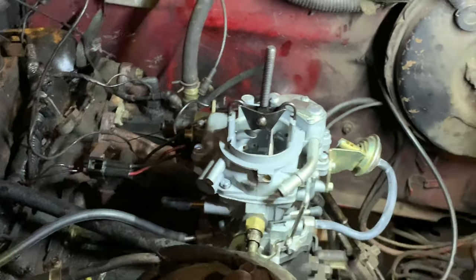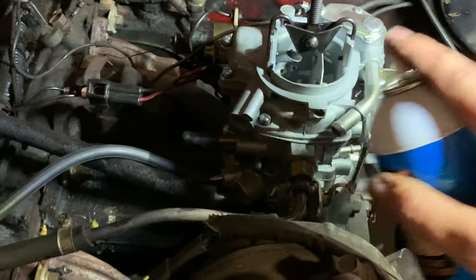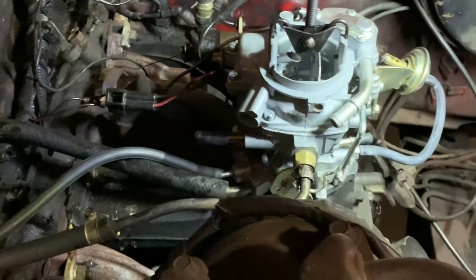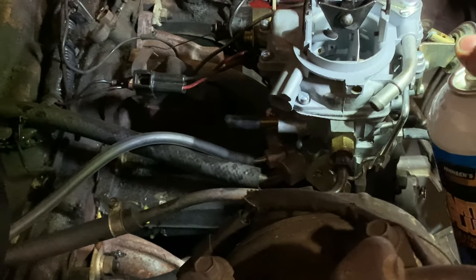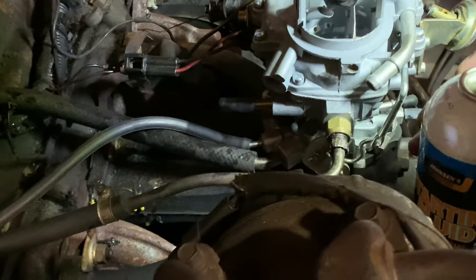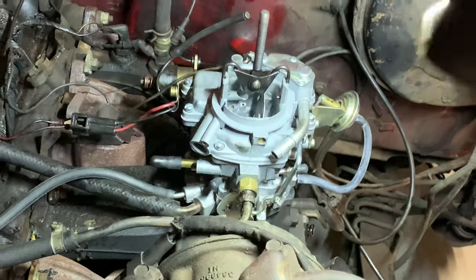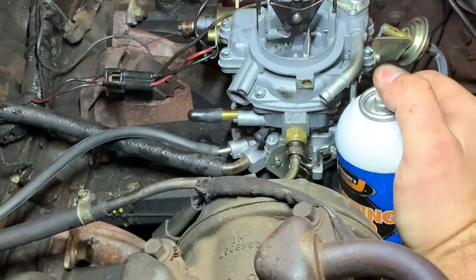Trying starting fluid - hit it, hit it. Running out of starting fluid, grabbing the other can. This one's out.